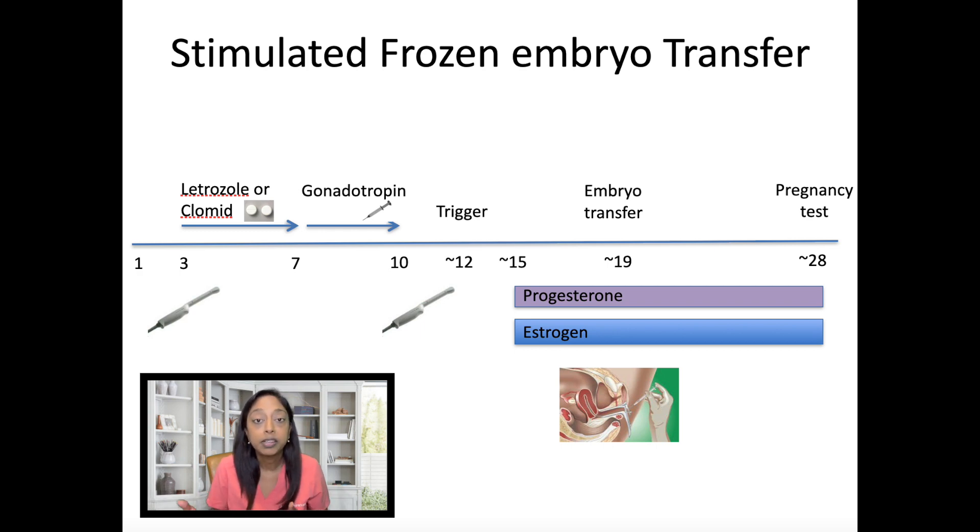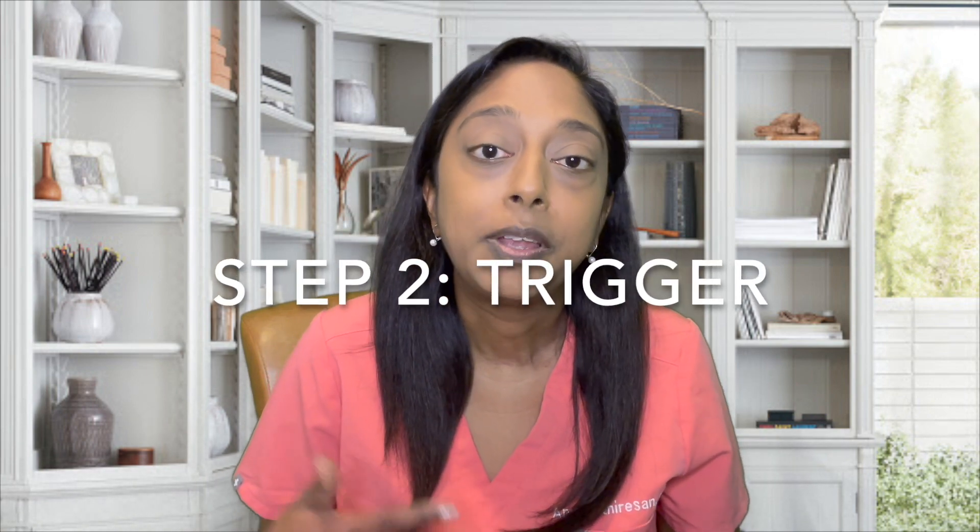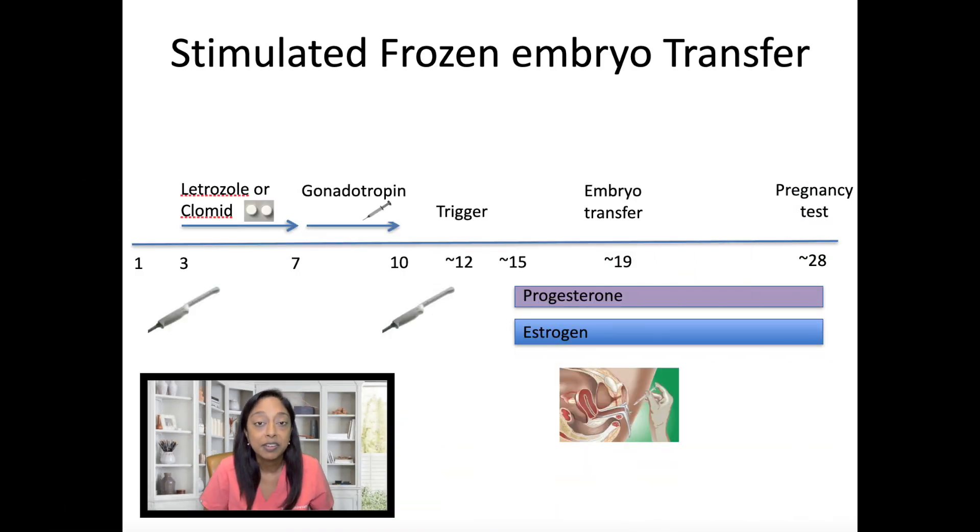We'll bring them back in a little later in the cycle, approximately cycle day 10 to 12, to look at how many follicles have responded and particularly the thickness of the uterine lining. The thickness threshold varies clinic to clinic, but generally around seven millimeters is the goal. We also look at the characteristics of the lining — we want a trilaminar, three-line appearance. Once the follicles reach the right size and the lining has the appropriate thickness and characteristics, we trigger ovulation and plan the embryo transfer for approximately seven days after the trigger.